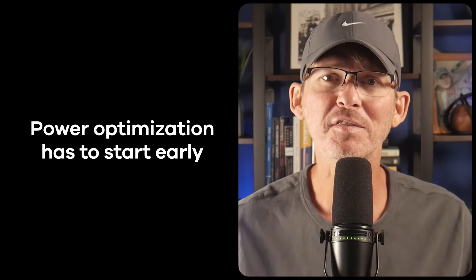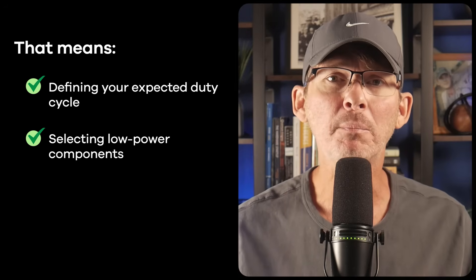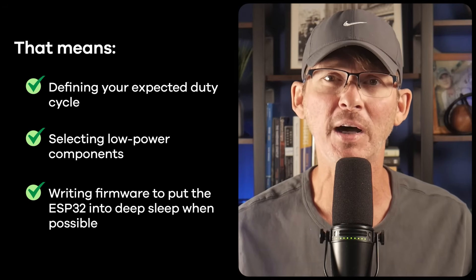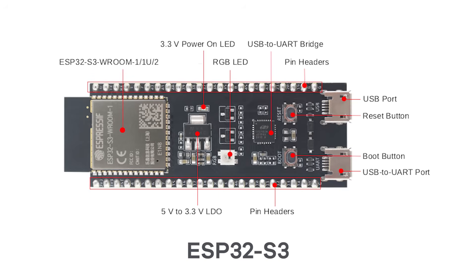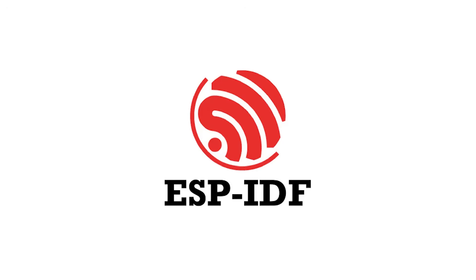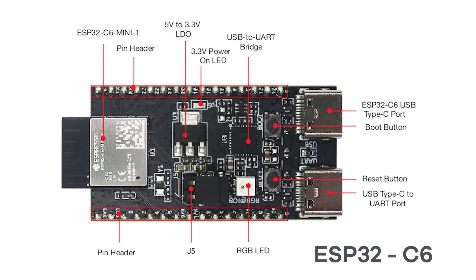Power optimization has to start early. That means defining your expected duty cycle, selecting low power components, and writing firmware that puts the ESP32 into deep sleep whenever possible. You also need to think about wake-up sources, latency, and how to manage communication in bursts rather than keeping everything on all the time. If you're using a dual core variant, it may be possible in some environments like ESP-IDF to idle or even disable the second core to save power. For simpler products a single core chip like the ESP32-C3 or C6 might be a better fit.